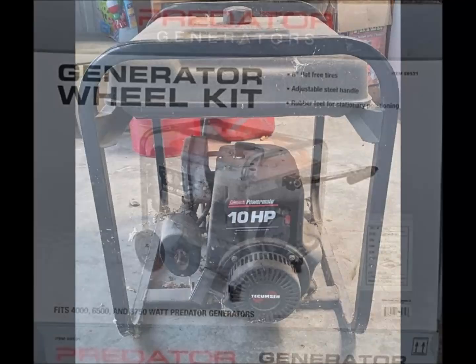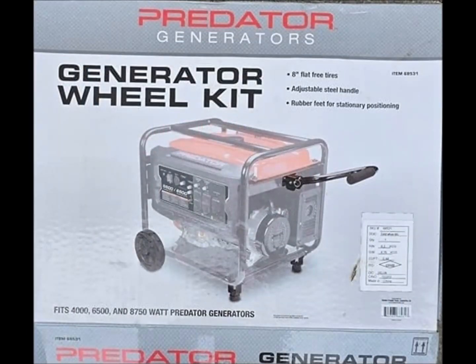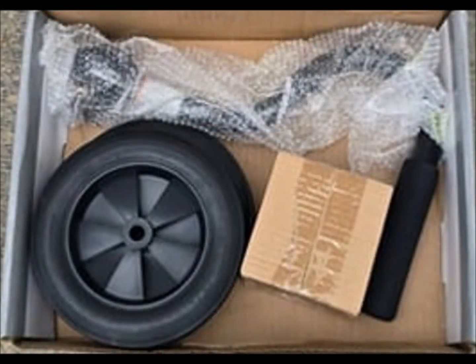I decided to see if I could add a wheel kit from Harbor Freight to the Coleman. It was surprisingly easy, but I only have pictures of the finished product, not the process.